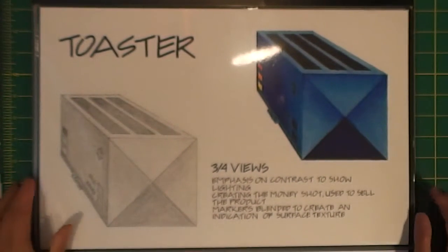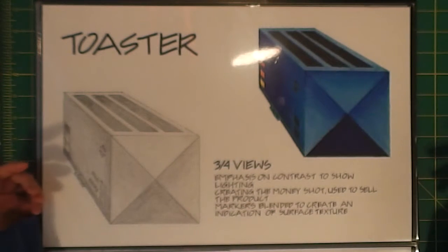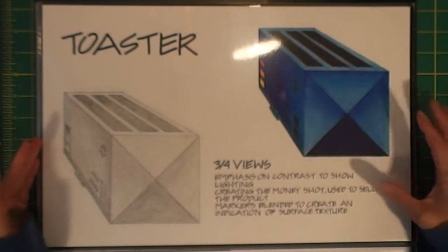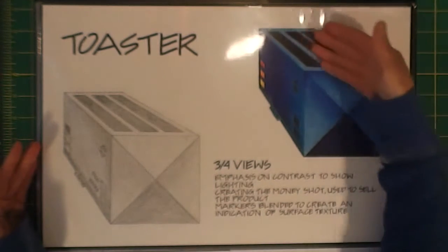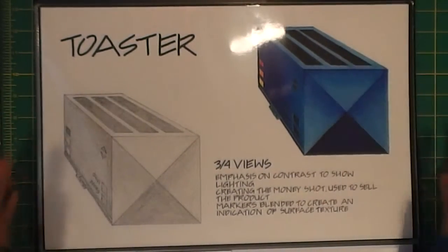Then we have the three-quarter views, which we call the money shot - it's the best view of your toaster. It shows everything you want to show: your side, your front, your top - everything's in there. One is in pencil and one is in marker.